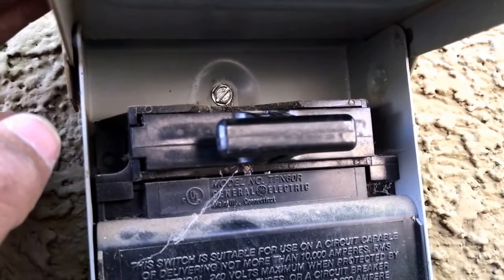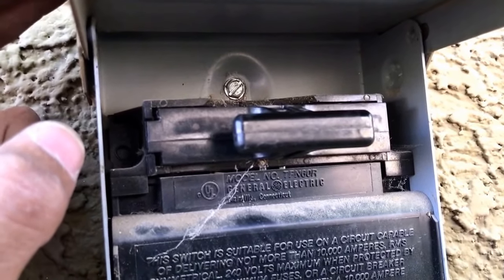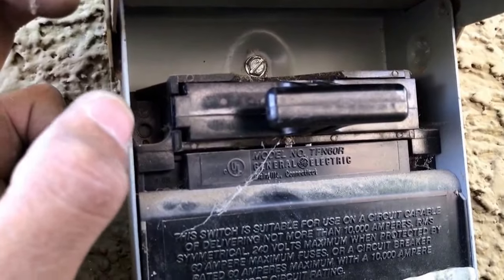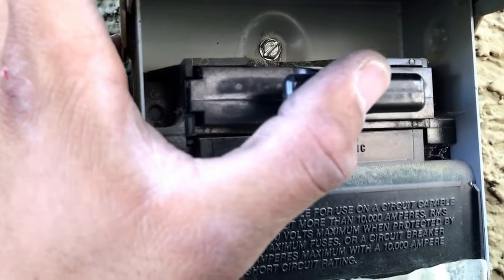Make sure that your thermostat is set to the auto position and that you've set the temperature where the system will turn on. Now you're going to basically just put the fuse in.